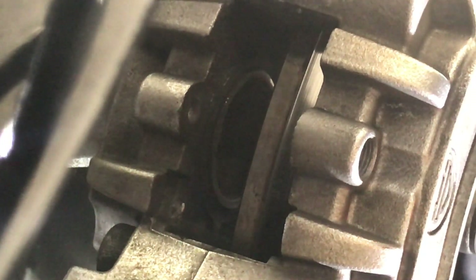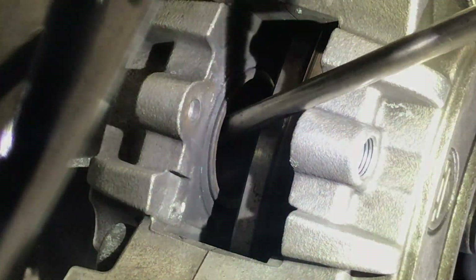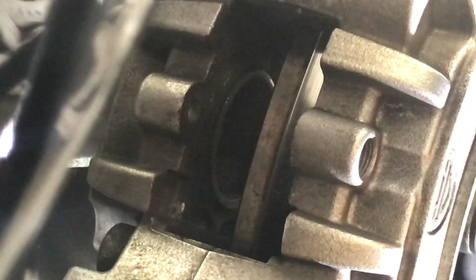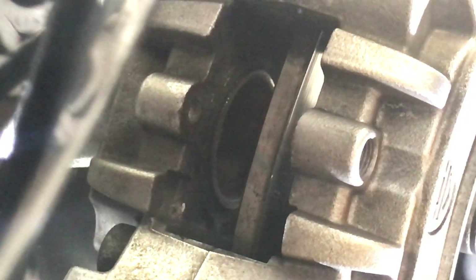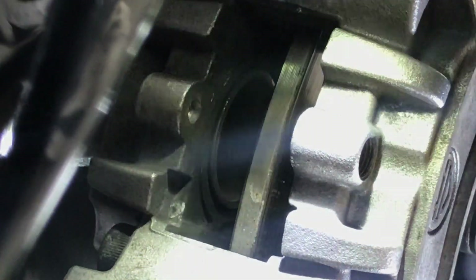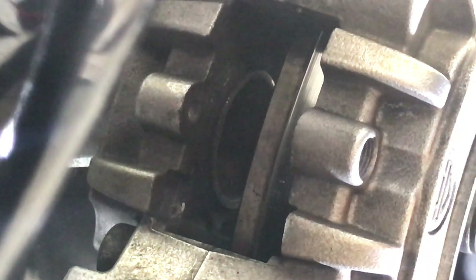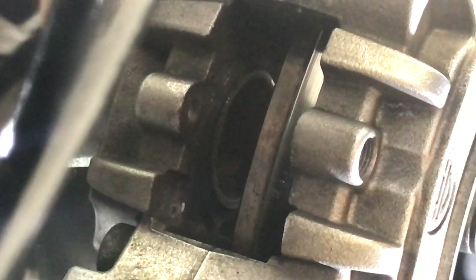Now with that cap not totally sealed, that piston right there is all the way in. Let's use this piston on this side — nice and slow. Now if you look in there with the flashlight, that piston's all the way in. Now you're ready for new pads. But what we're doing is just going to service these pads — they're fine.